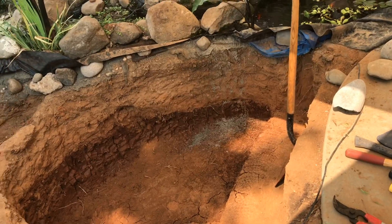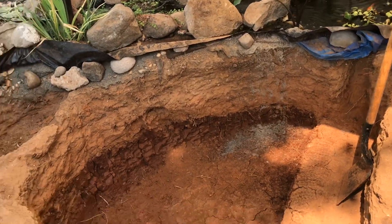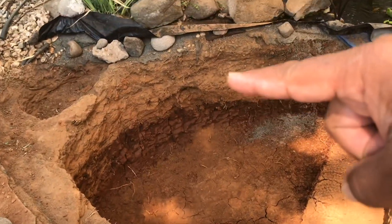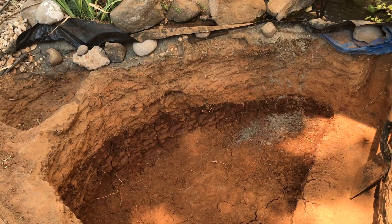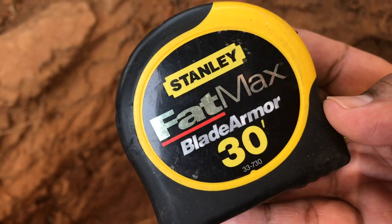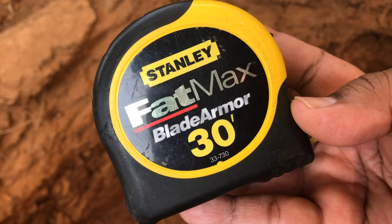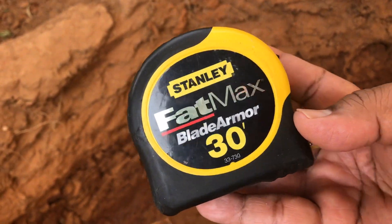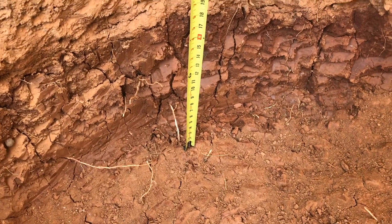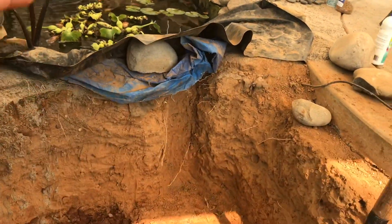I've got the shovel in there just so you guys can get a feel for how deep it actually is. Let me get a measuring tape — we're gonna go down and measure the depth from the deepest part to the top ledge. We are in the bottom here, and here is our measuring tape. You want to know what a real man's measuring tape is? The FatMax — 30 feet of pure manly hood! Putting it down at the deepest part, it's a little over two feet.